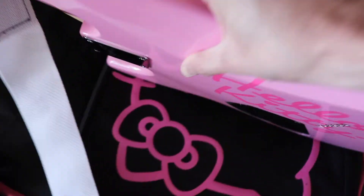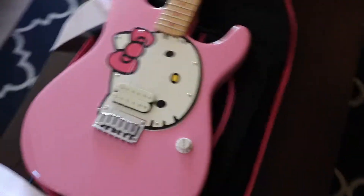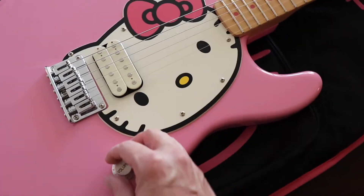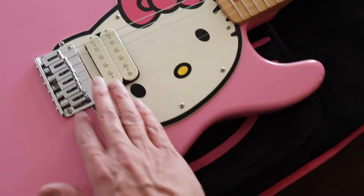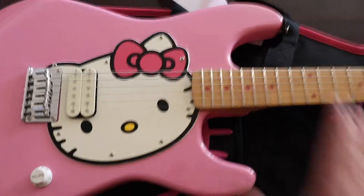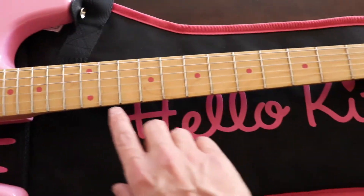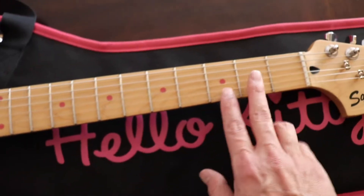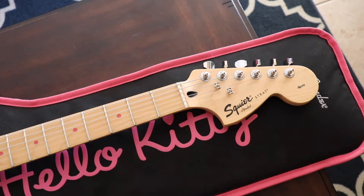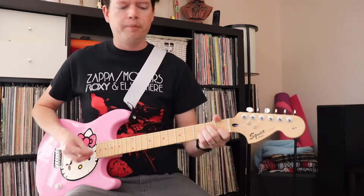So this guitar wasn't used that much. On the front side we have a single humbucker, a single volume knob, a hardtail bridge, and of course the custom Hello Kitty pickguard. The fret markers are really neat — it's cool that they're custom pink.